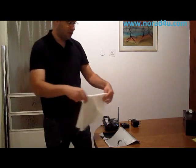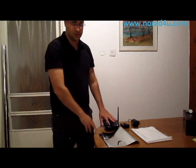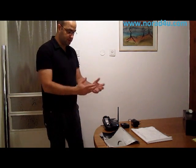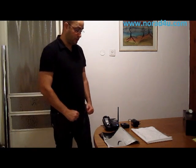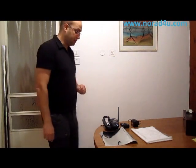We will actually connect this DECT base station into a power source and it will start to transmit radiofrequency, and then we will block the radiofrequency with the foil or cloth. But before that, I want to show you something.